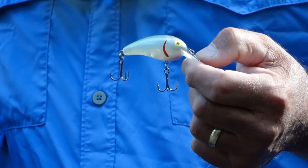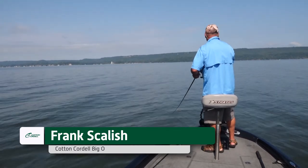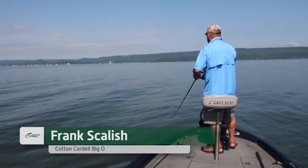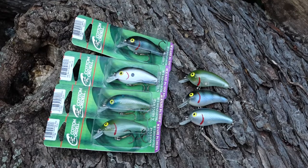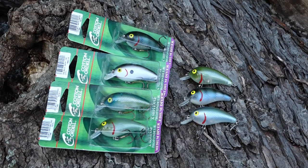This is the C77 Big O. This is a phenomenal shallow water bait. It runs two to four feet. It's a perfect size. The bass can't resist it. It comes in a whole ton of different colors for all kinds of water conditions.